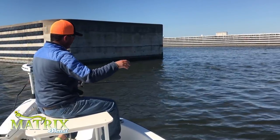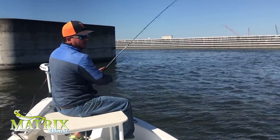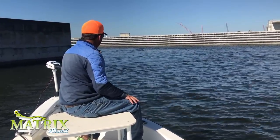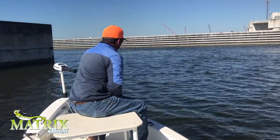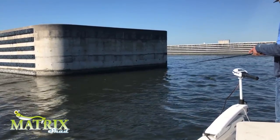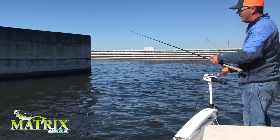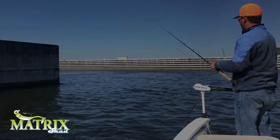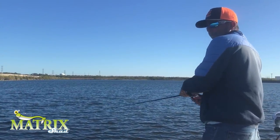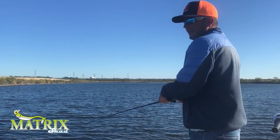Around the lock itself there's a lot of current. This is a little bit different fishing than those dead-end man-made canals. There's current here, so we're using 3/8-ounce jig heads now so we can get it down to the bottom and cut through that current. You want to find little eddy brakes and things to block some of the current. We've got a hard current moving through there, but right here it's pretty stagnant. Let's see if we can get one right behind this boulder.